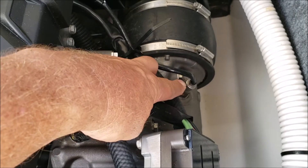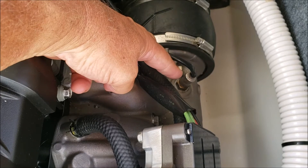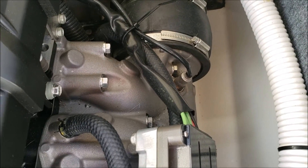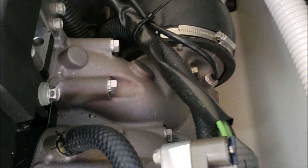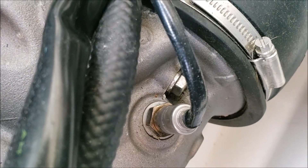Right here — this is the pre-catalytic converter O2 sensor. That big silver thing with my finger on it, that is it right there. And on the other side of the engine, you're going to find the post-catalytic O2 sensor.